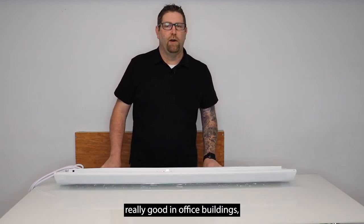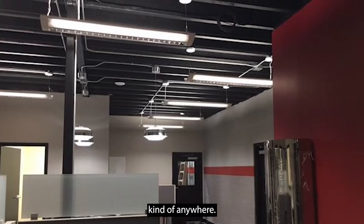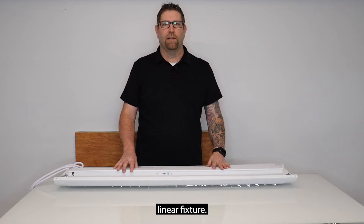These are really good in office buildings, conference rooms, and high-end retail applications — kind of anywhere you're looking for a better look, something that's a little more appealing to the eye instead of just a standard linear fixture.